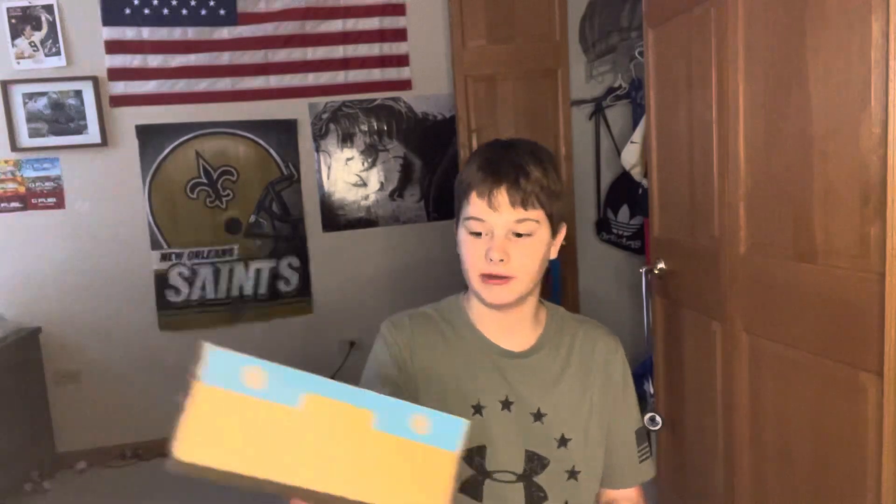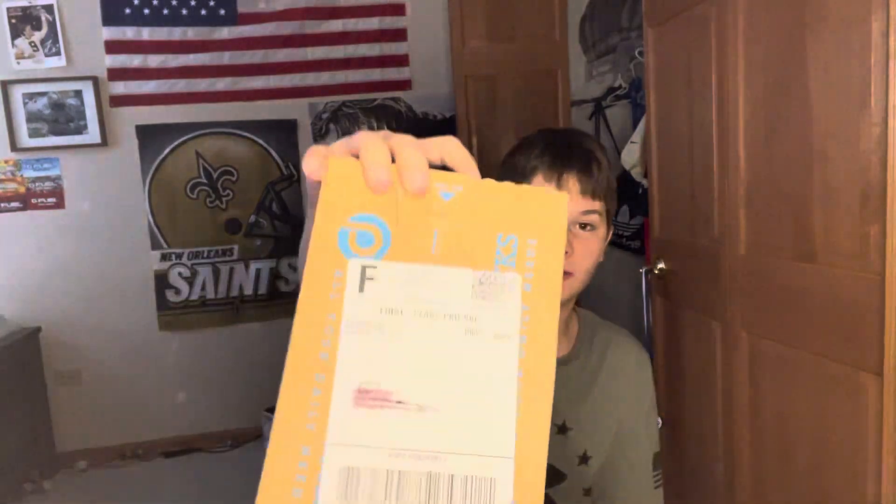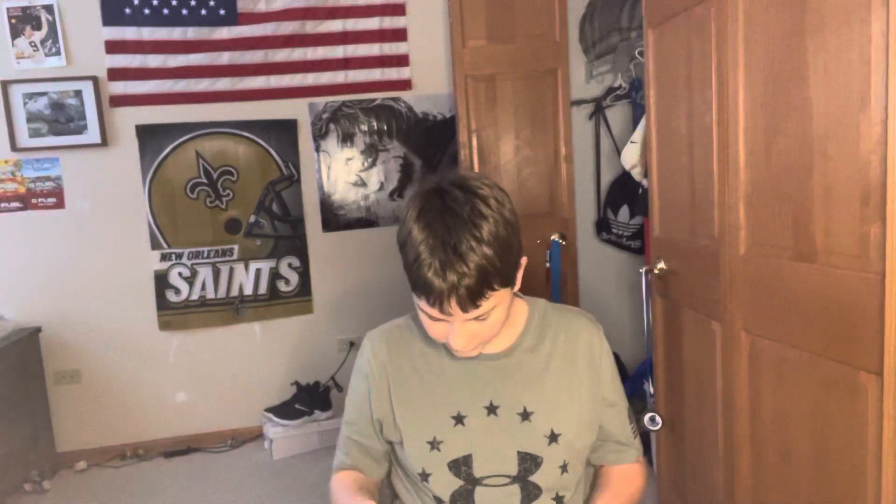Hey guys, what's up? Grubby back here with another video. I know this is kind of raised up, but I couldn't really find a good middle point to where you could see me, because when it's too low, it's too low — I have to lean in like this. But anyways, I got a football card unboxing for you guys. So let's just get right into it.